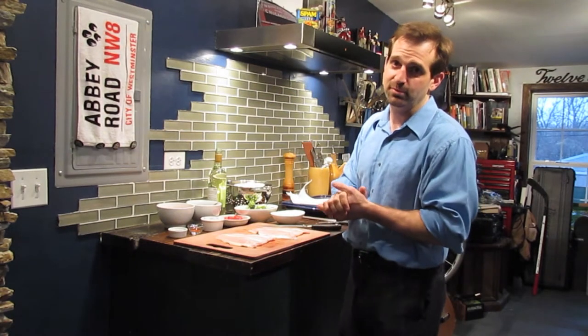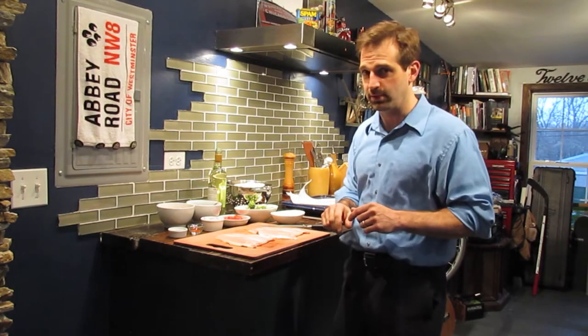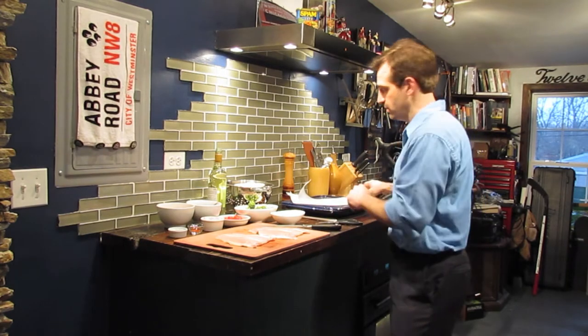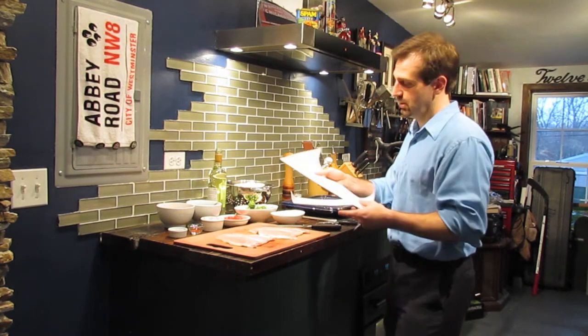Welcome to Cooking from the Cave. I'm Chef Pete Truzziak and today I'm going to be showing you how to make trout en papillote. Trout en papillote is nothing more than taking fish, some great vegetables, and steaming it in parchment paper.